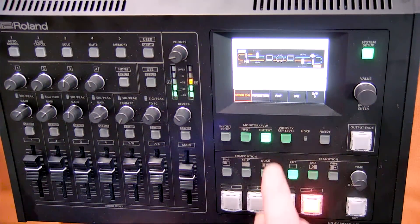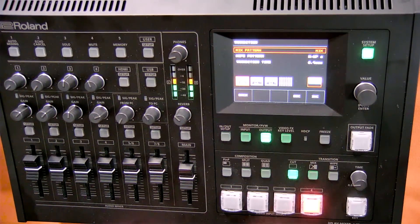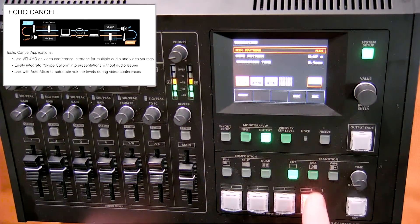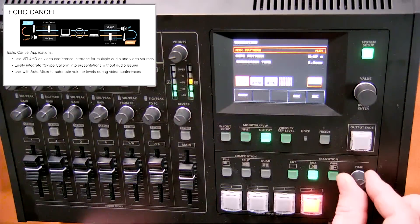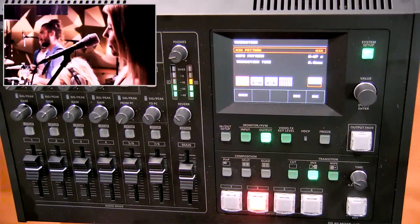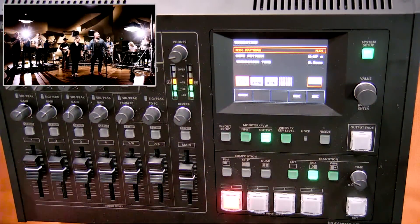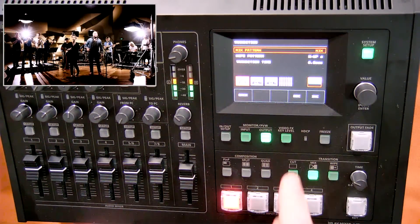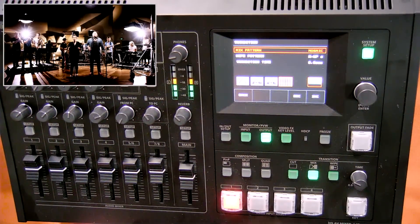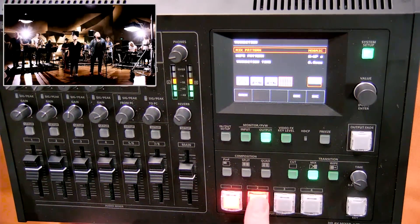Now let's talk about transitions. If I want to mix between one video source and another, I tap the mix button — this sets my dissolve time, or how long it takes to cross dissolve between two video sources. I can switch between sources and see the cross dissolve. I can also do FAM, NAM, and mosaic transitions.